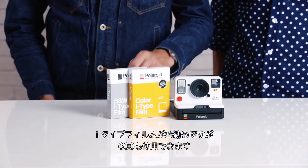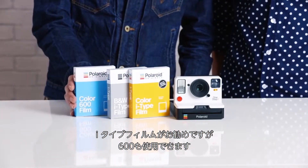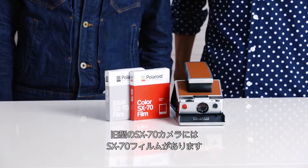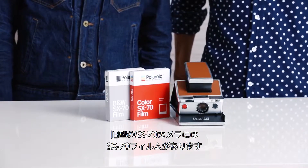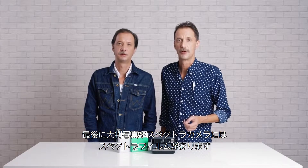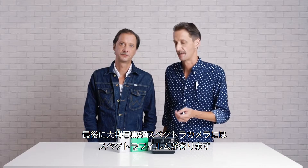For the new OneStep 2 camera, we recommend i-Type film, but you can also use 600. For 600 cameras, use 600 film. For the older SX-70 cameras, we have SX-70 film. And finally, for the wide format Image or Spectra cameras, we have Spectra film.